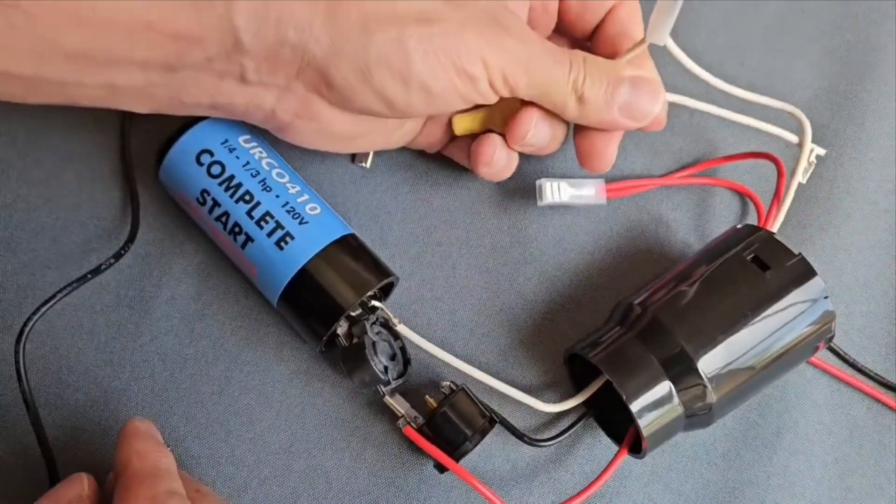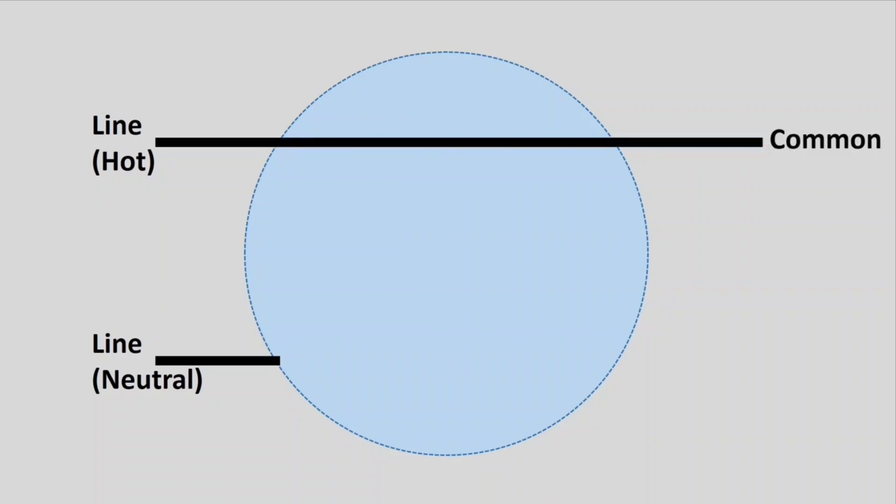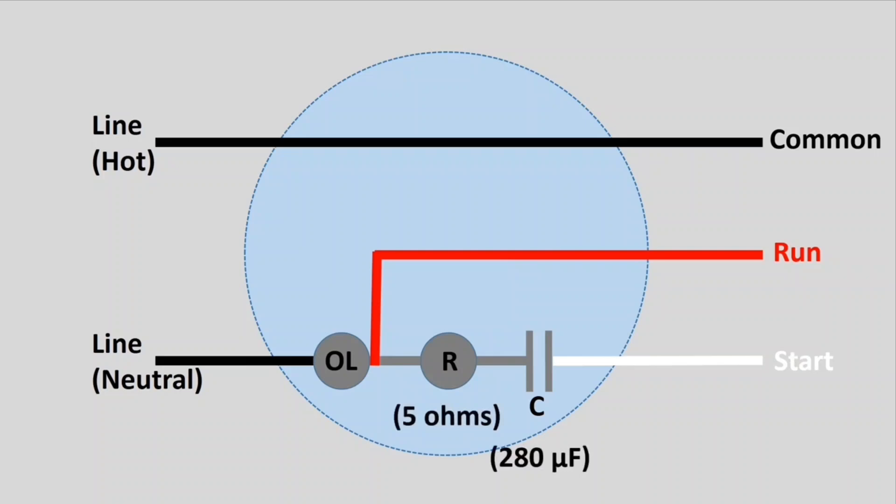After the overload we simply have a relay and a capacitor in series, which is a start capacitor, and then the white one goes to your start pin of the compressor. Looking at the wiring diagram: one line (the hot) goes into the kit and directly comes out as the common to the compressor. The neutral goes to overload protection, then the red wire goes to the run pin, and a relay and start capacitor go out as the white wire to the start pin. I measured the relay resistance at 5 ohms and the start capacitor at 280 microfarads.